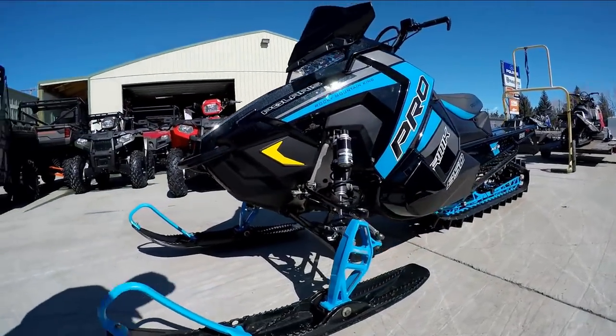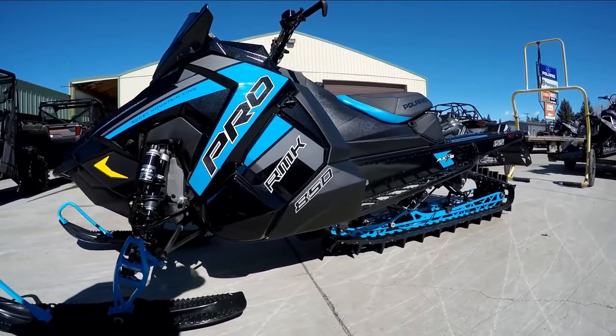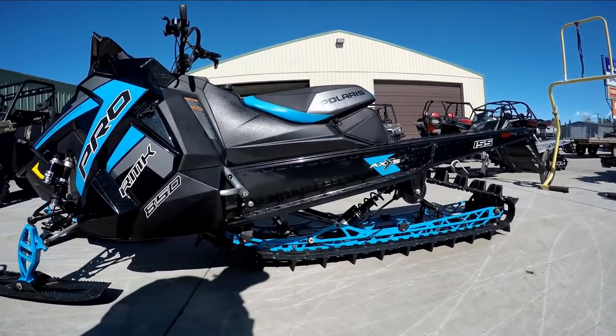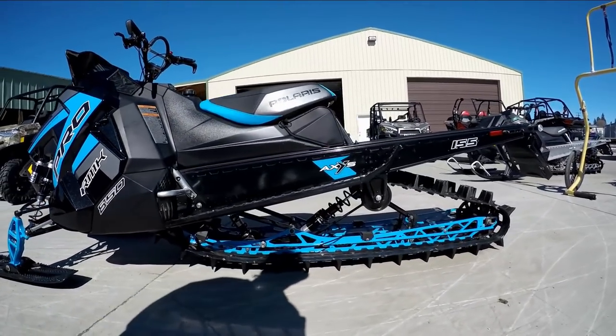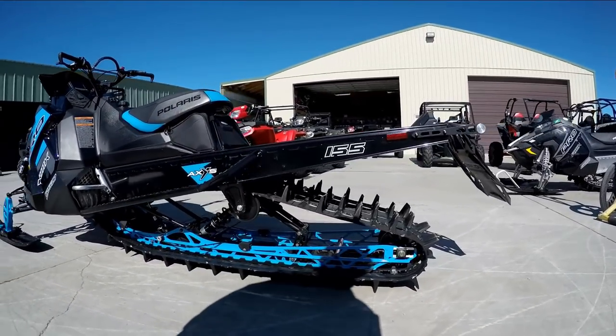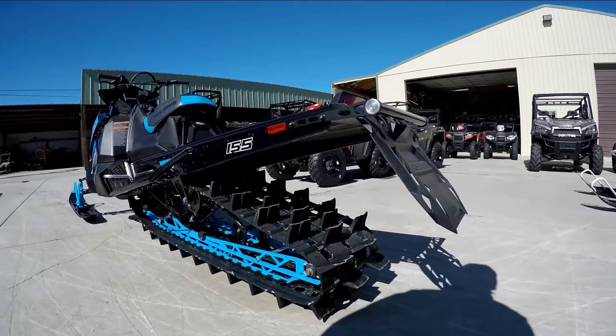Hey guys, it's Tyler from TSP Moto. I recently had the chance to go ride the new Polaris Pro RMK 850. In this video I'm going to go over all the changes to the 2019 Pro RMK chassis, and I'm also going to dig deep into all the details of the new 850 engine.